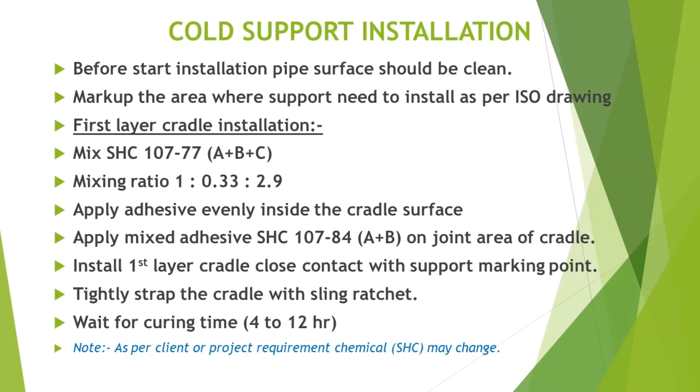Install the first layer cradle in close contact with the support marking point. Tightly strap the cradle with a sling ratchet. Wait for curing time: 4 to 12 hours.